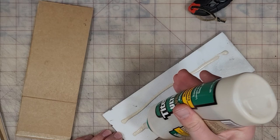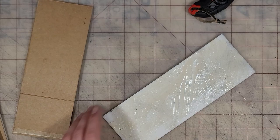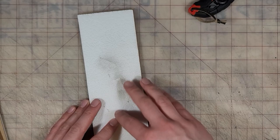Now we're just going to glue both ends together and let them sit overnight.